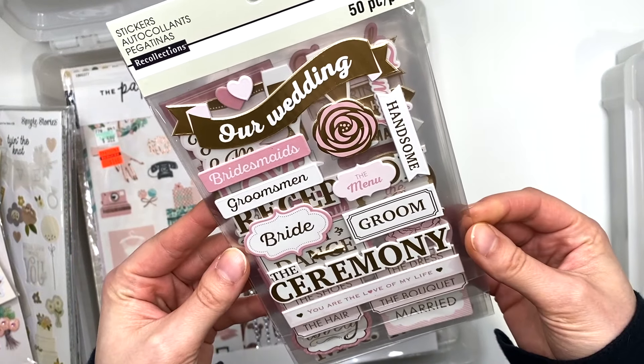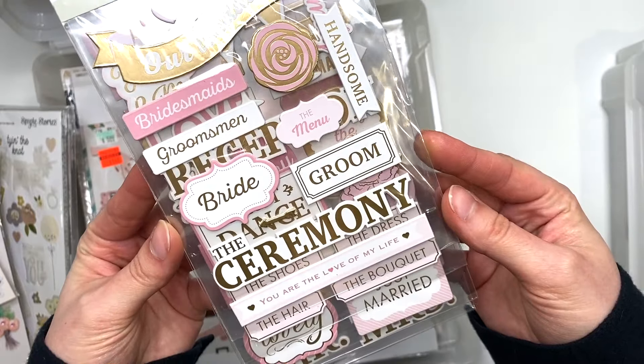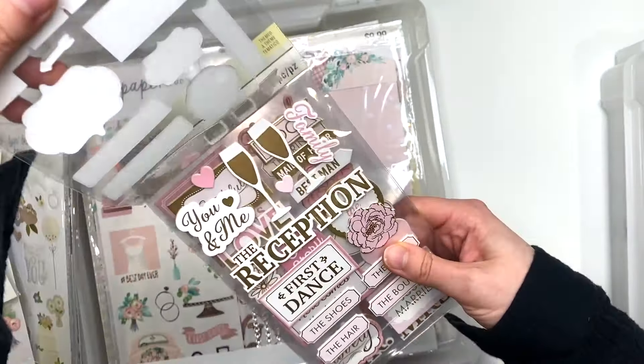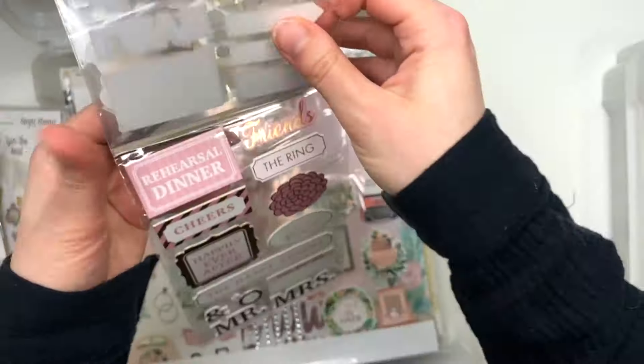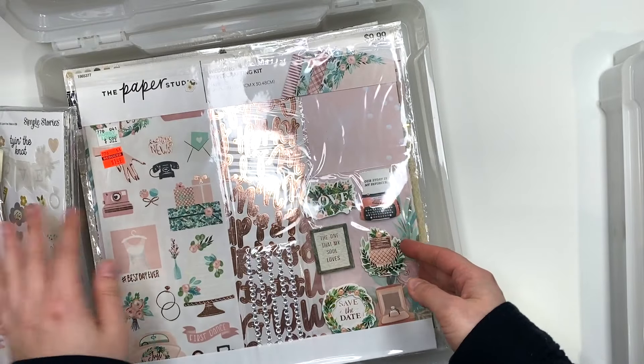I have these stickers from Recollections from Michael's — they are just wedding themed stickers so I could add them with whatever album I'm making. There's just a bunch of chipboard stickers there.